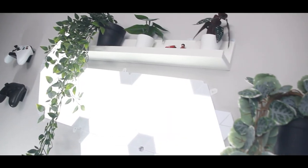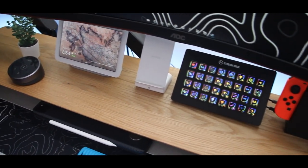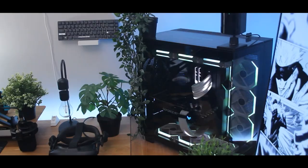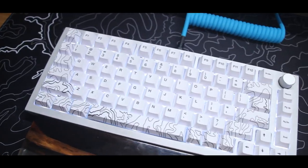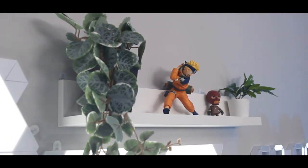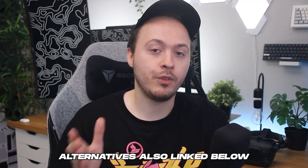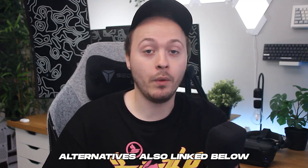In this video, we're gonna go over 10 essential desk setup upgrades to help you piece together your dream setup. Some of these are super cheap and others are a bit more expensive but have way cheaper alternatives. We're gonna get you to properly spend your hard-earned cash. I'll throw up the price for each product on screen as well as link them down below in the description. Let's get into it.